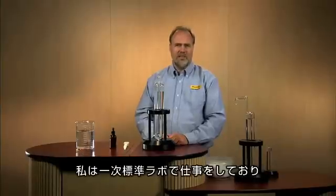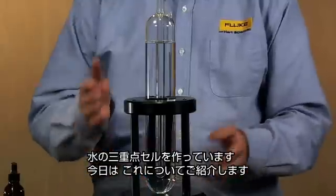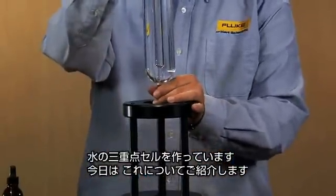Hi, my name's Matt. I'm with Fluke Corporation. We're coming to you today from American Fork, Utah at the Hart Scientific Division of Fluke. I work in the Primary Standards Lab where, among other things, we make the triple point of water cell that I'll be showing you today.